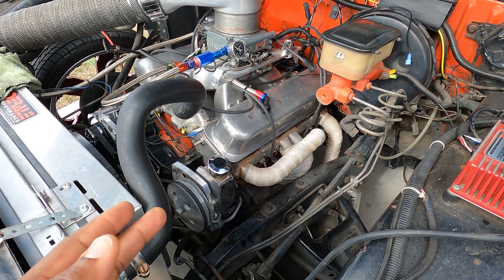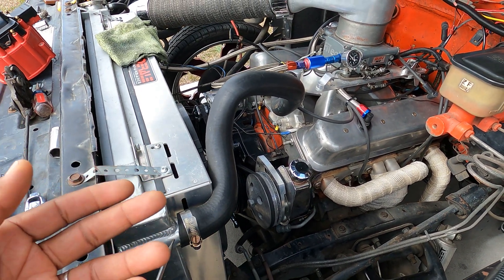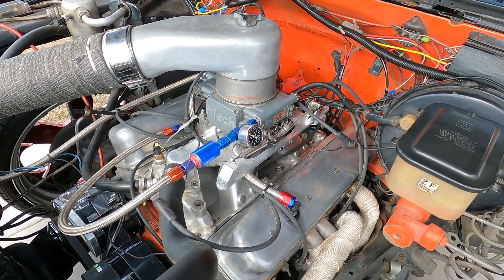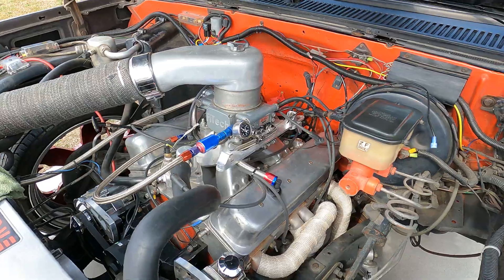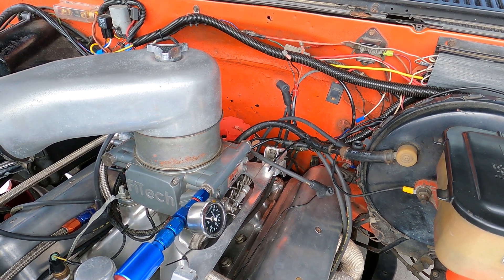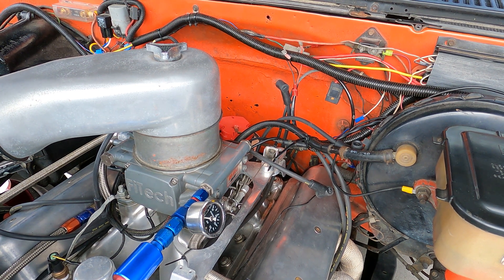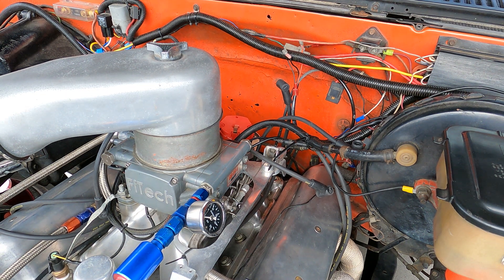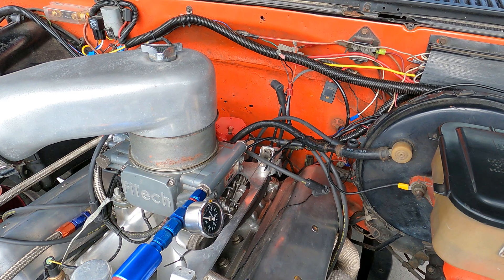No matter what precautions you take to check for top dead center with it on zero, it's a 360-degree wheel — so there's two sides, meaning it can be on zero and still not be at number one on the distributor. As we can see, we are not at number one; we are completely on the back side of number one. So we need to do a full revolution to get it back around to where it should be. Now we're coming back around zero, coming around to where we should be on the distributor — and we are right at zero. That's how you go about doing that.